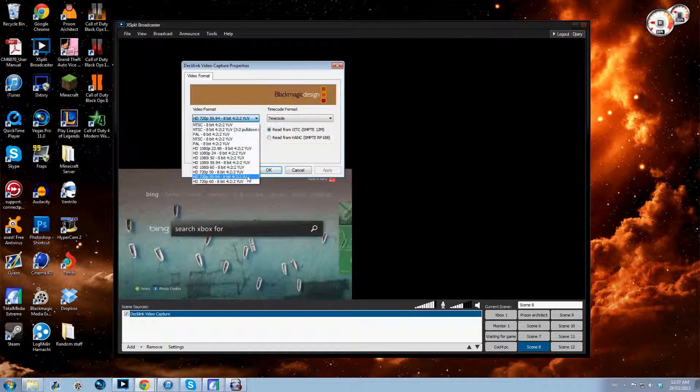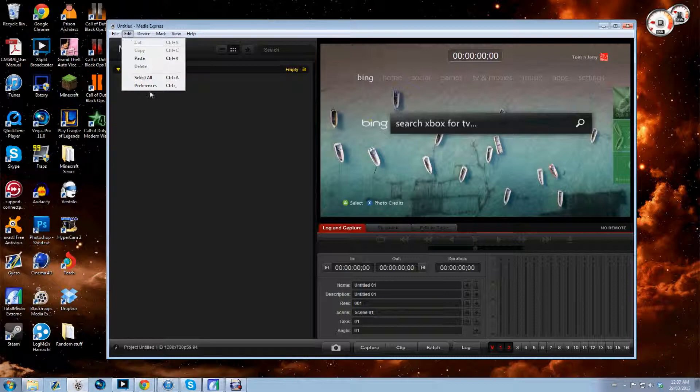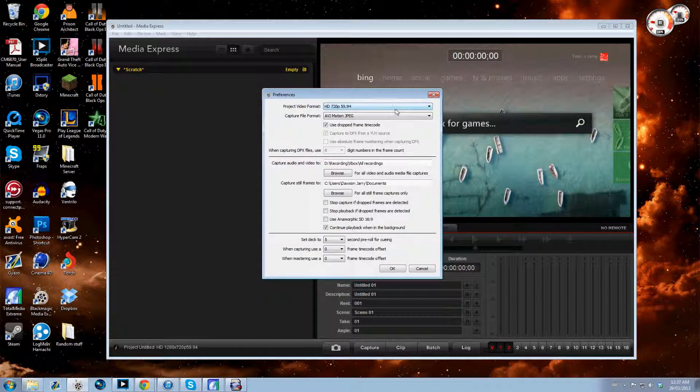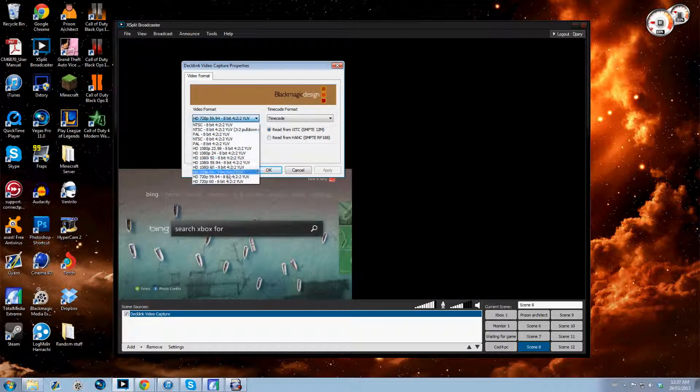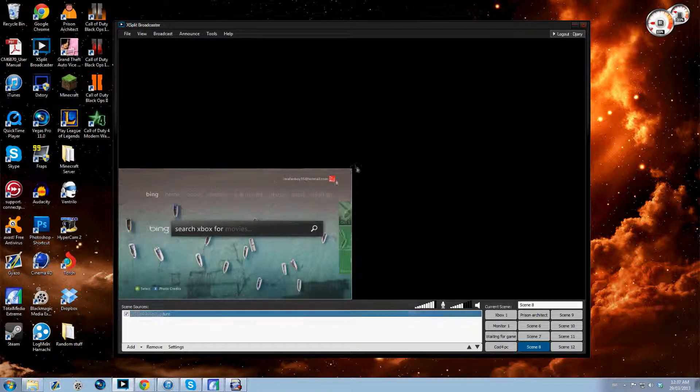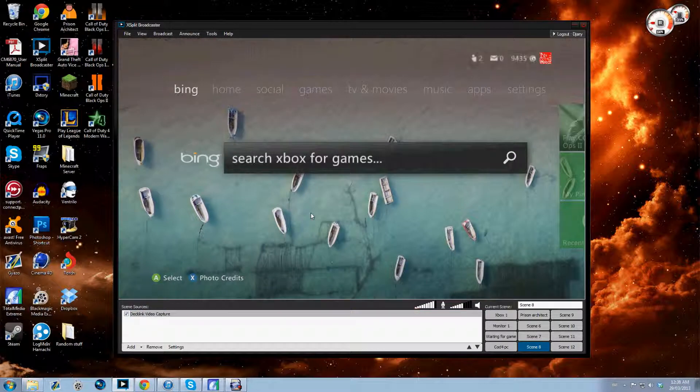This box is going to come up, and you're going to want to add whatever settings match how you're capturing in Total Media Extreme. I can show you — so in preferences, I'm capturing in 720p at 59.94 frames per second. Whatever you have set there is what you want to match here. Click OK and you can make that full screen, and that's basically it for setting that up.